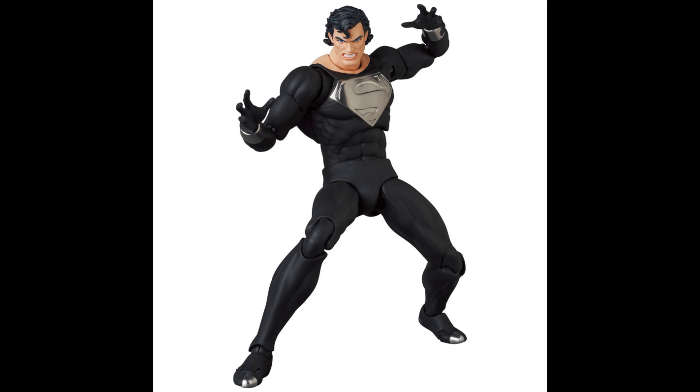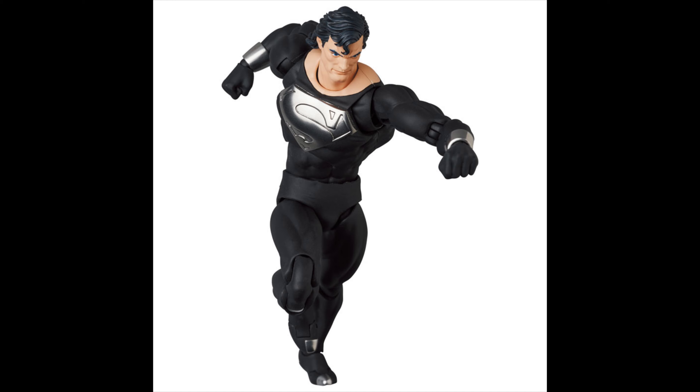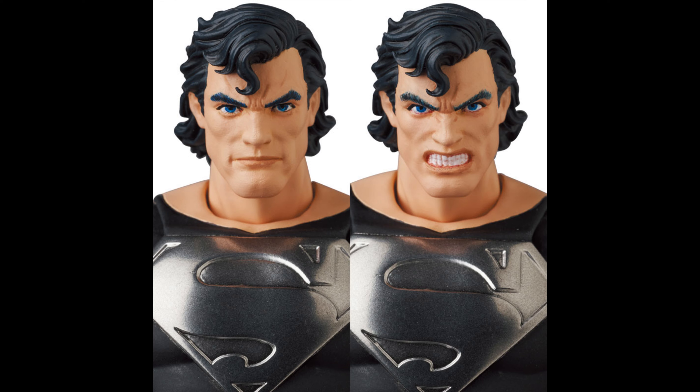He looks pretty darn awesome, and the articulation — you're gonna get the full range of articulation with this guy because there is nothing hindering it, which is awesome. I love the little chrome toes there, that looks pretty awesome. Of course in terms of faces, you're just gonna have two different heads, which I'm okay with — they look pretty cool.